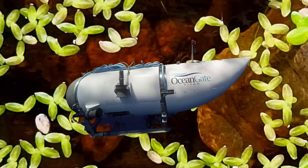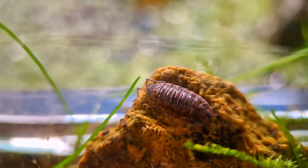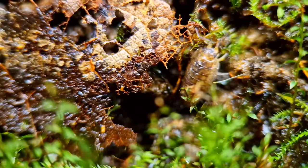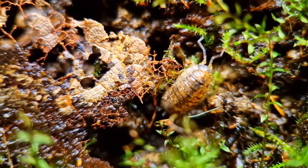Wait, I think I see something. I know, cheap joke. But not as cheap as the controller that was used to steer that sub. Besides the occasional drowned isopod, there's nothing much in the water.